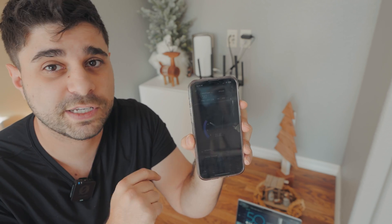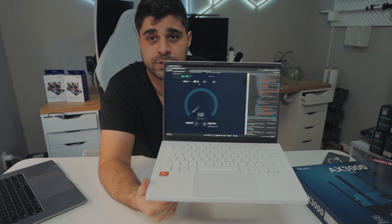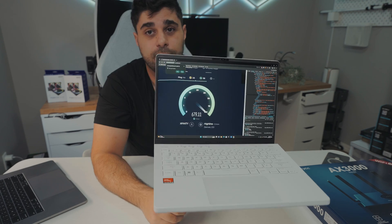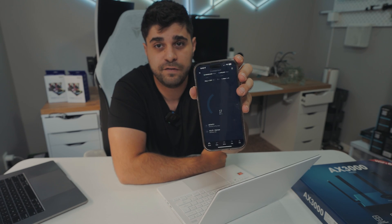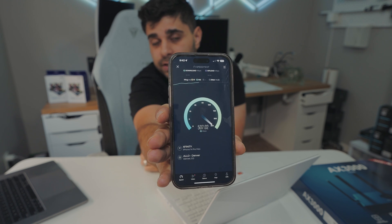Now I'm downstairs in my gaming setup in the basement — about three to four walls and a flight of stairs between me and the router. I'm really interested to see the coverage results down here. Wow — 700 Mbps down on the laptop. That is really impressive; I didn't expect it to be this good. This is almost the same speed as upstairs. Switching to the iPhone — still getting 500 Mbps, one level apart with stairs, walls, and doors. This is almost as good as my $600 or $700 Wi-Fi mesh system. This completely blew my expectations for Wi-Fi capability at $100.